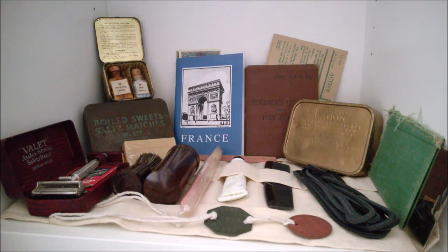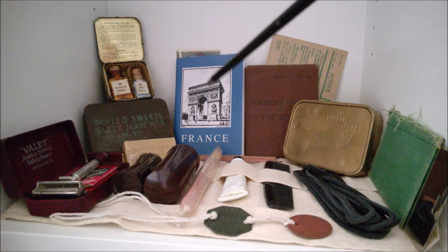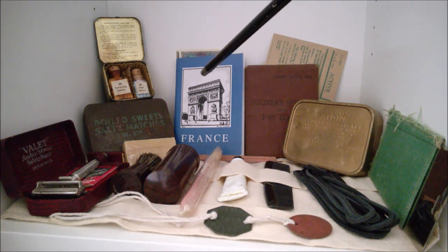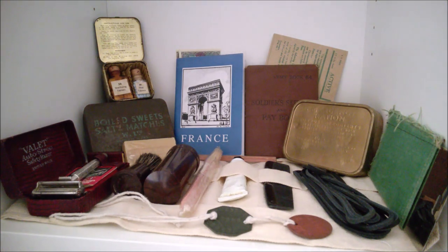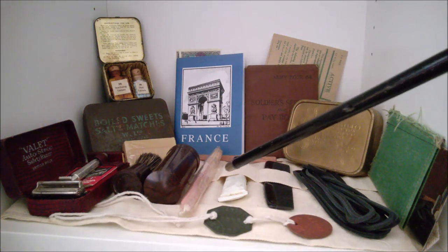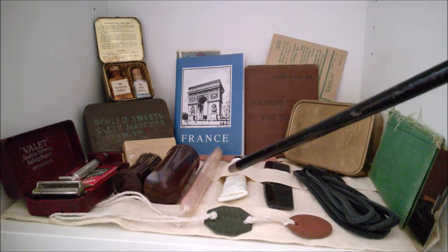Moving across, we have a shaving brush and a Bakelite container for a shaving stick — the shaving soap. Behind that is the Guide to France, which was issued to men during the invasion — the landings in Normandy — to give them guidance on French culture, road signs, and all sorts. It's a reproduction from Soldier of Fortune, and behind that we have some invasion money as well.